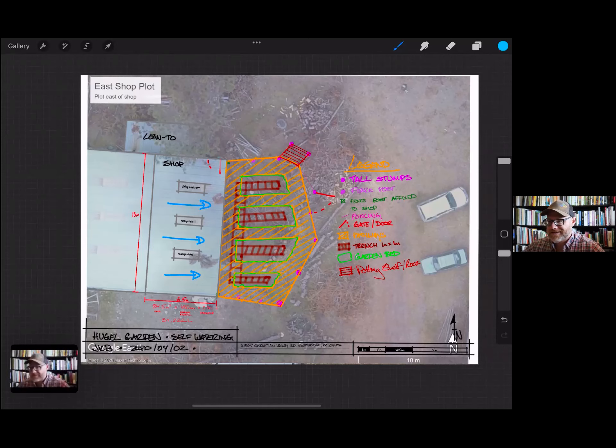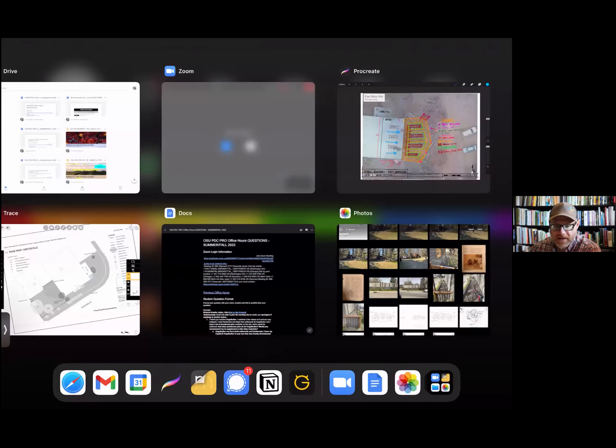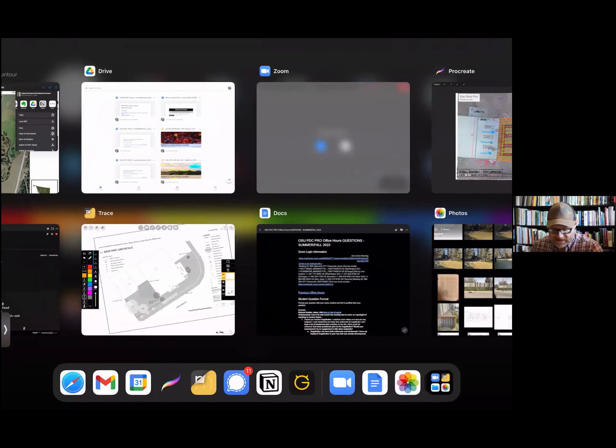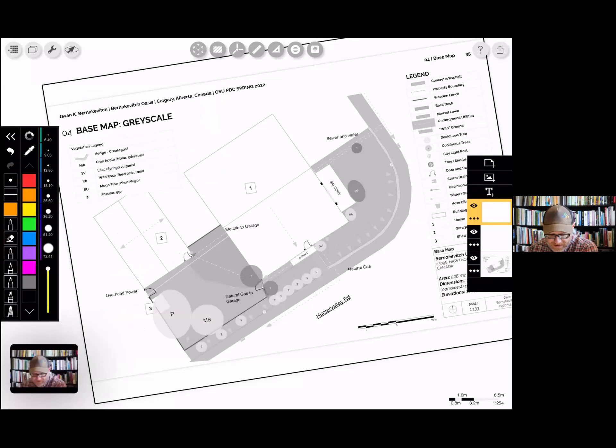Let's talk about another application — Morpholio Trace. Morpholio Trace is a pretty phenomenal program, primarily created as an architect's program. There are amazing tutorials online, and if you sign up for the Morpholio Trace newsletter, they'll send you designer features almost monthly. I just got introduced to a couple working in Sweden who use Morpholio Trace exclusively for their design work.